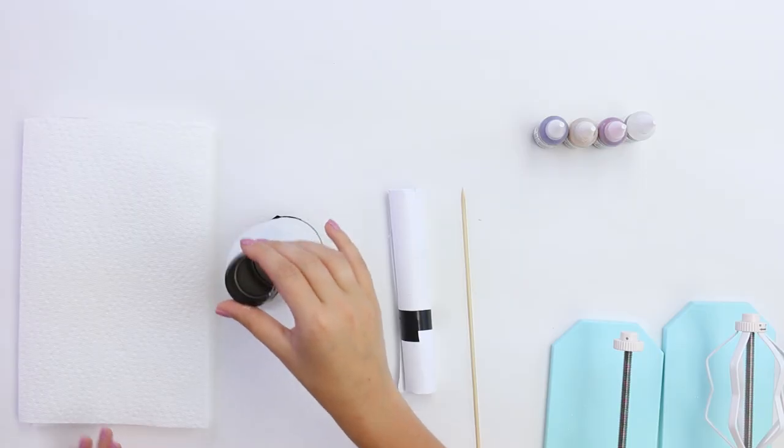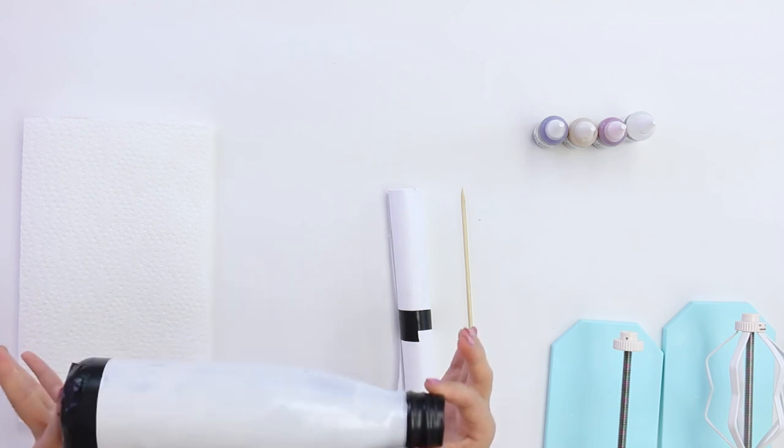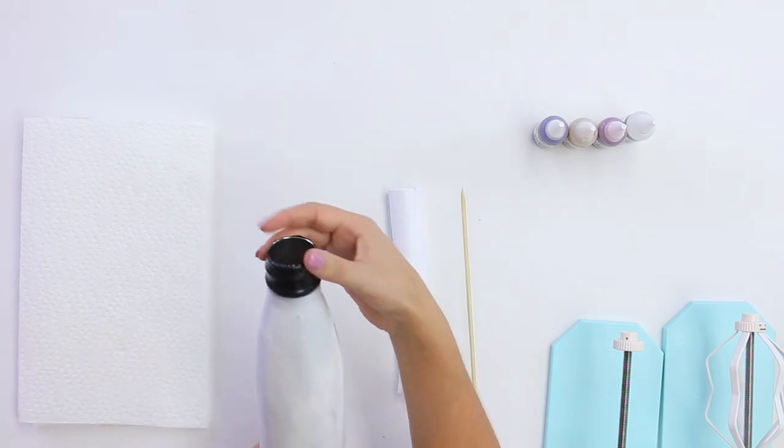I let my spray paint get a little tacky, and then I remove the tape to completely let it dry. Once it was dry, I added some more tape to the exact same spots, except I did not tape the top.